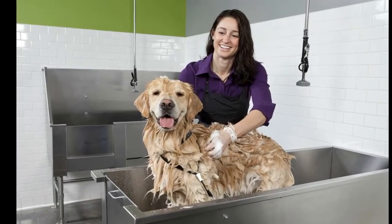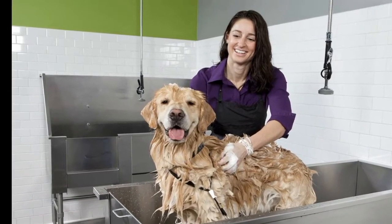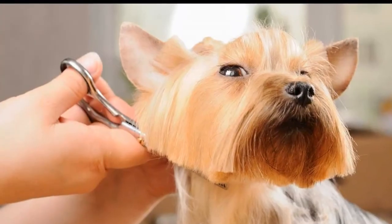Dog shampoo is not always vital — you can opt for tearless shampoos. These are usually sulfate and paraben-free, making them the perfect tear-free formula to wash your dog with.